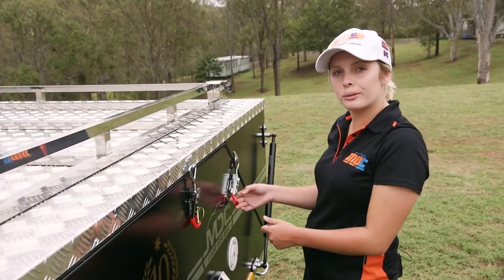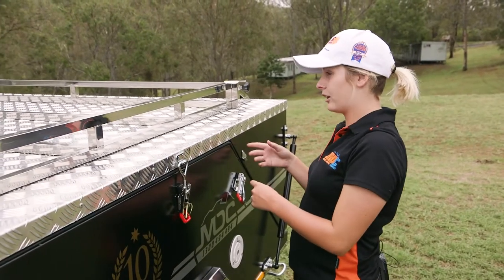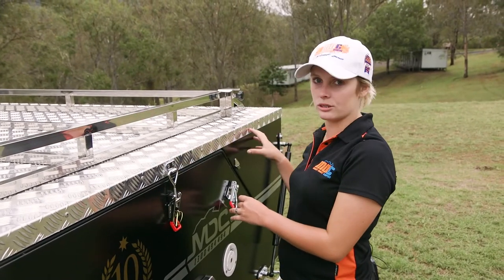Very important when you're first undoing your camper: undo from the back to the front. That will allow you to be at the front when your camper opens up on the gas struts.